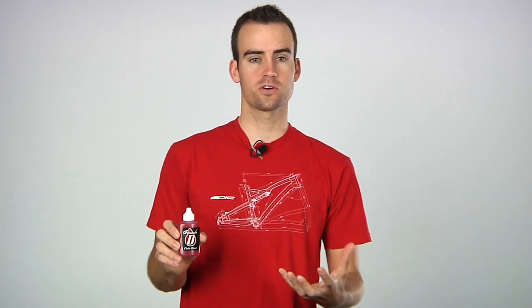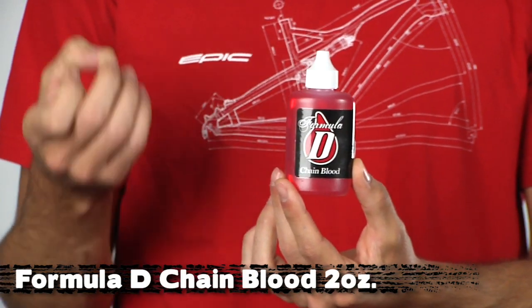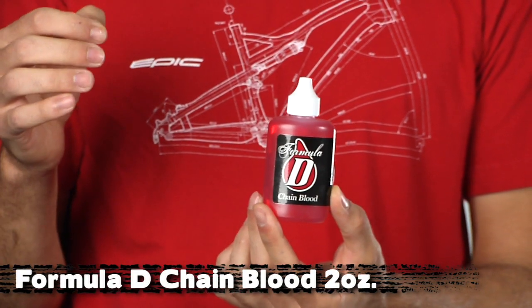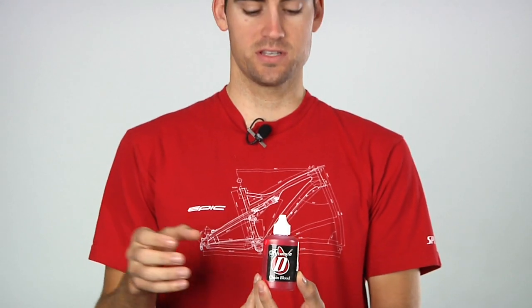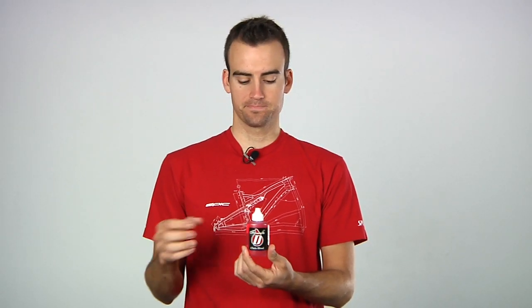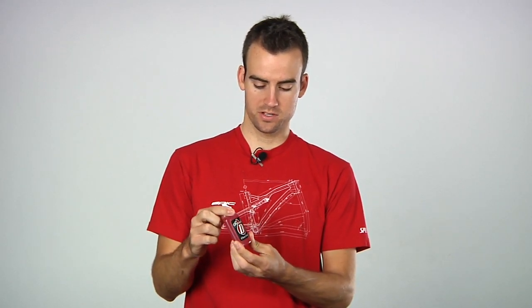Lastly, you're going to want to change up your lube — wet weather requires different lubing than dry weather, especially for your chain. This is the Formula D Chain Blood. It's a thicker, oil-based lube and it's perfect for your chain in wet weather. It lasts quite a while even through wet riding and going through puddles. It's kept my chain quiet in spite of the water, and it's going to help keep anything from getting corroded.